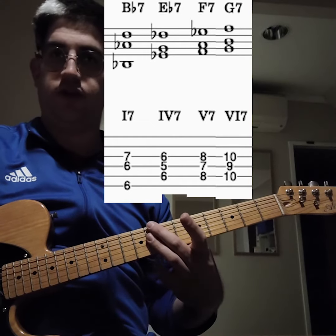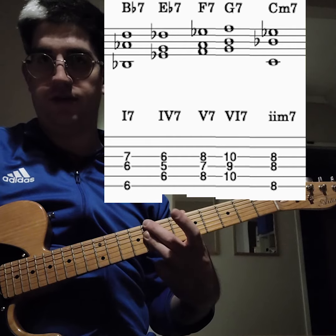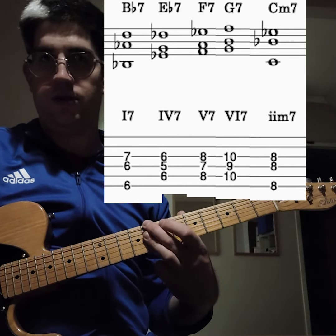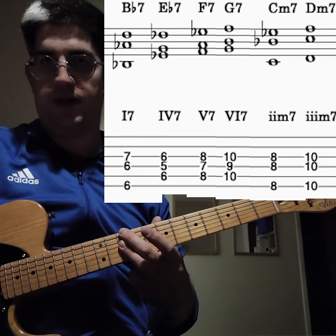We've also got a two chord, which is Bm7, and we've got the three minor chord, which is Dm7.